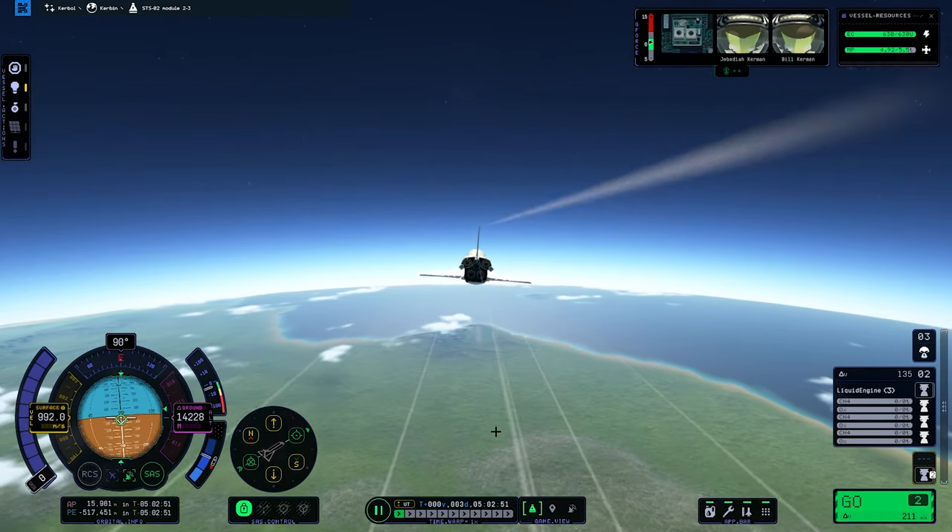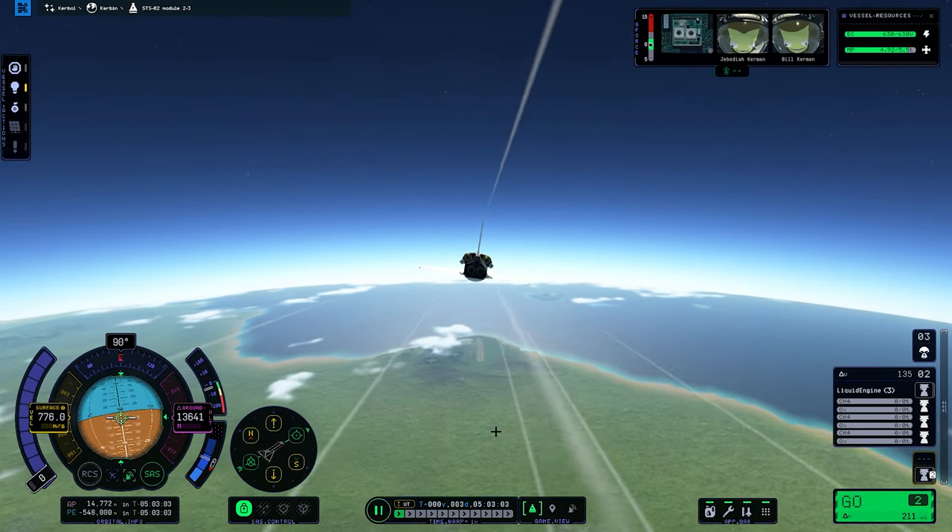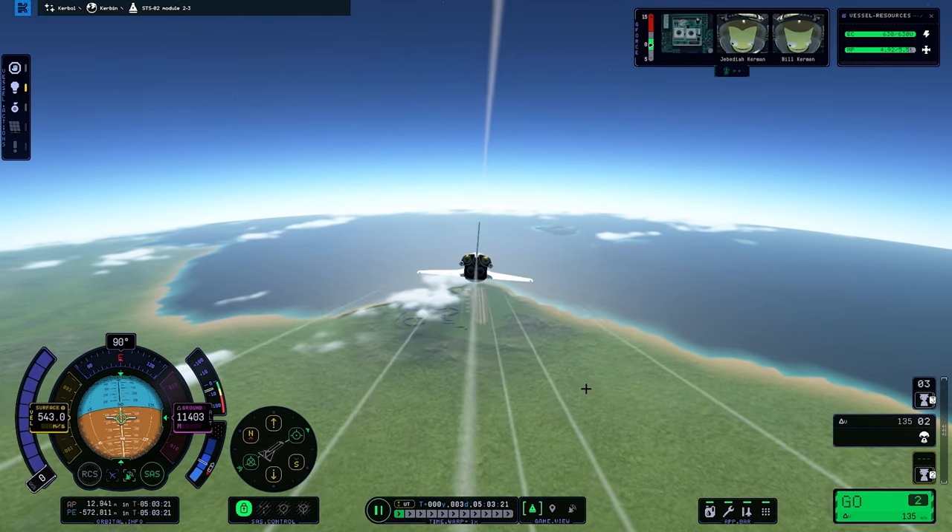It was basically trial and error on the yaw axis so it doesn't spin out in the atmosphere.